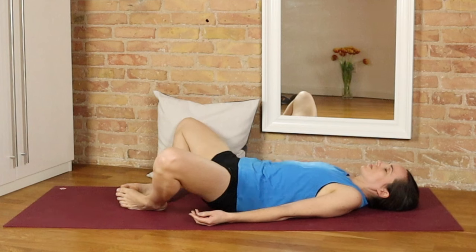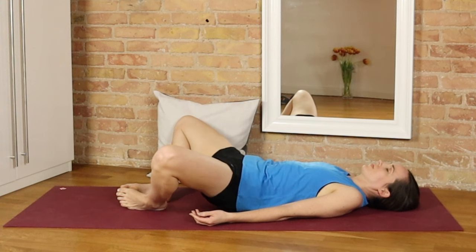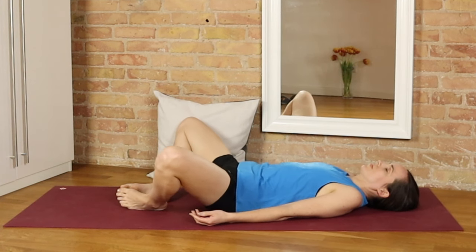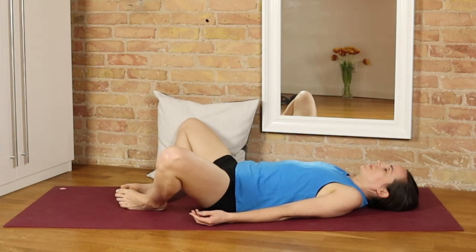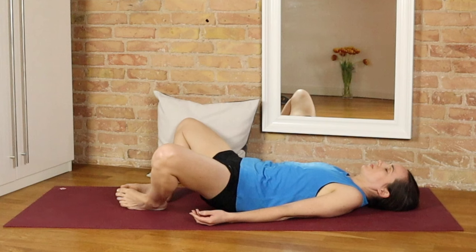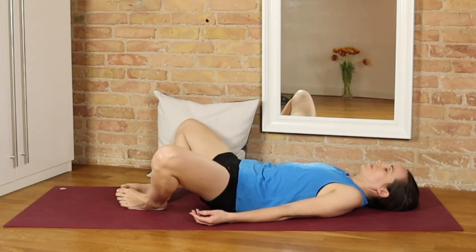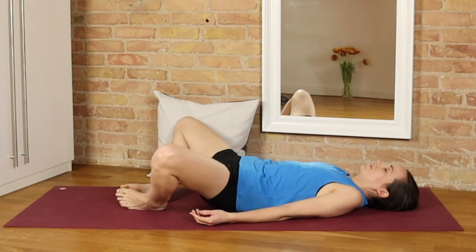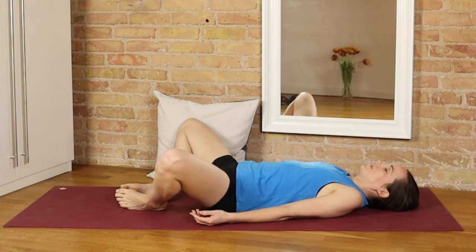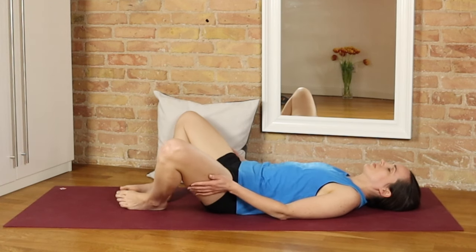In these little butterfly hip bridges, we may not be lifting very far, but by activating the entire region around the hip muscle, we're doing our best to protect it. You could think about lifting on every inhale. Let's take one more, and then use the hands to help bring the knees back towards each other.